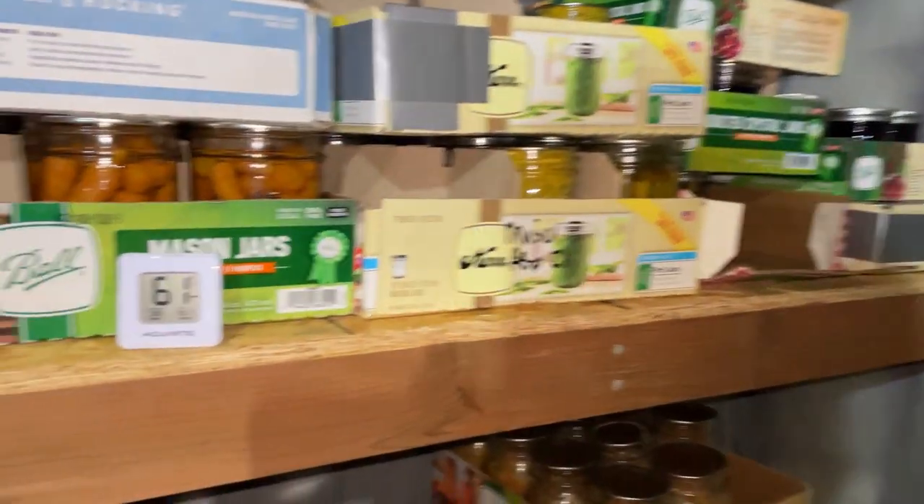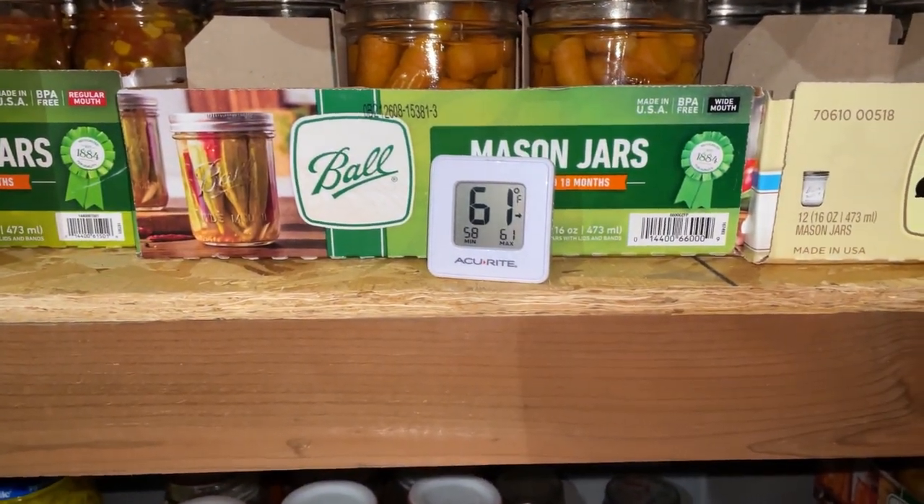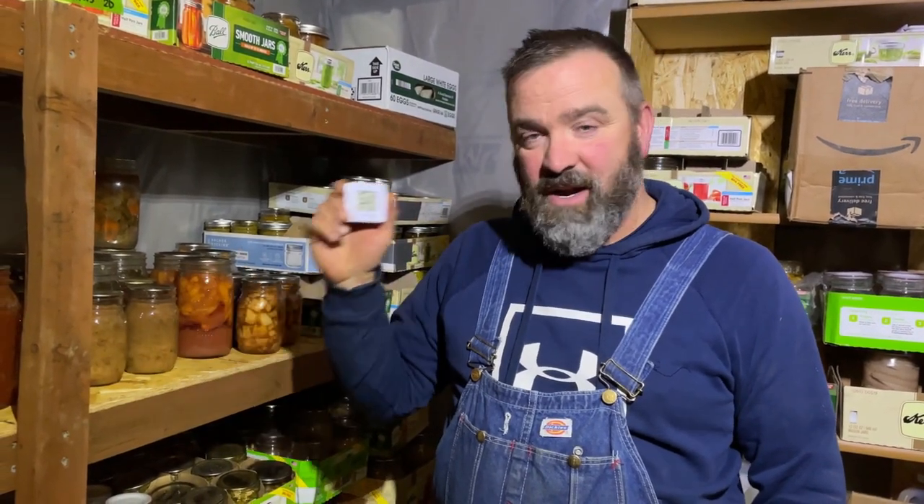All right y'all, I want to show you before we close this up — we're at 61 degrees in here. I'll give you an update on the temperature after it's been venting for a while. It's been a couple days — we're down here checking on the cold room and we are at 51 degrees. Thanks for joining us on our homestead journey. Stay tuned for next videos.